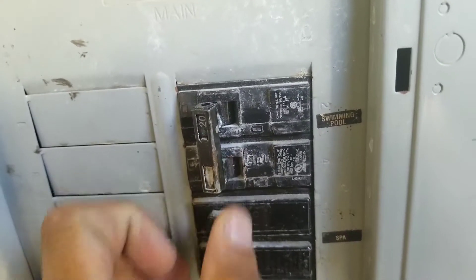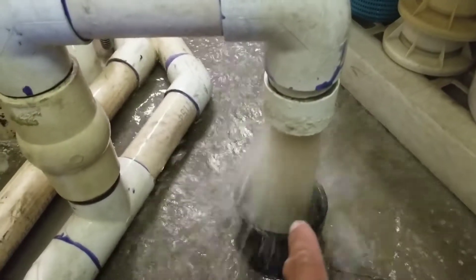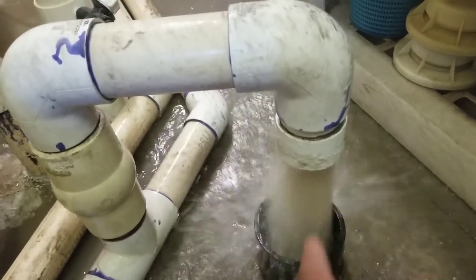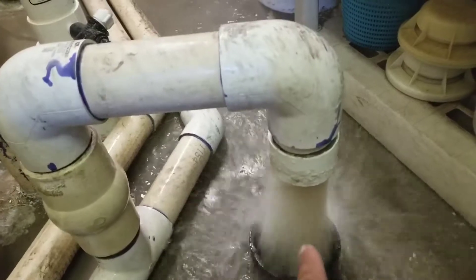Turn your breaker back on. The water coming out is very dark, discolored, and milky. You want to just let it backwash for about a minute or two and it will start to clear up.